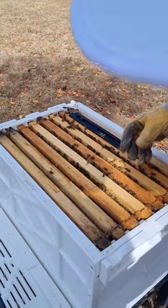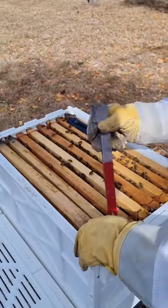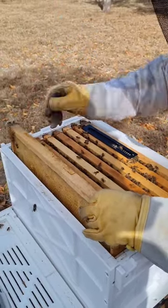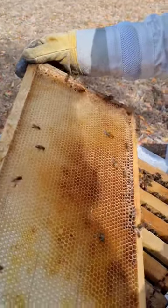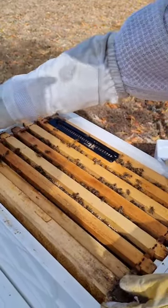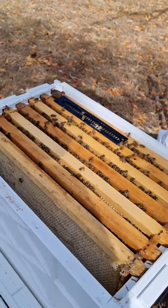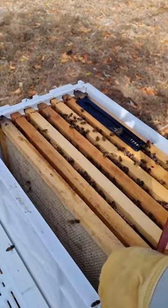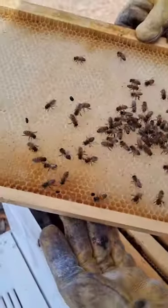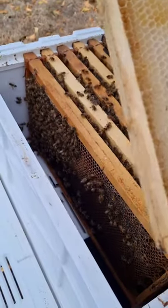Now I do want to quickly check the health of the hive. I'm checking to see if there's honey being produced, whether they're producing pollen, and whether they're making babies. There's nothing here and it's not a really great sign.